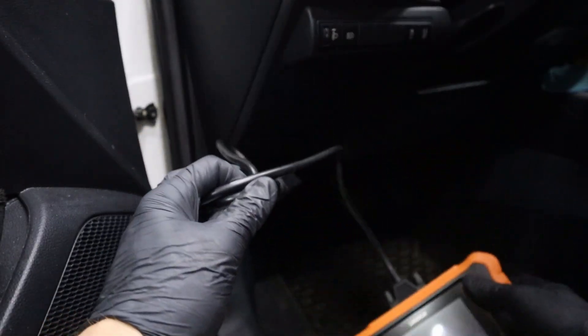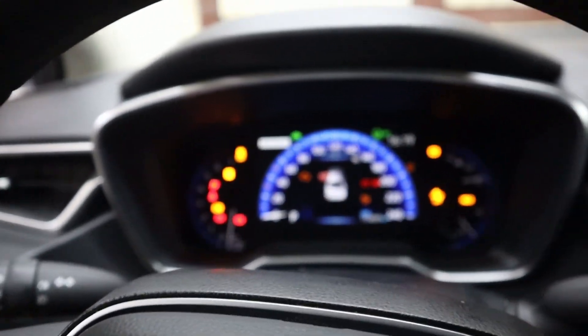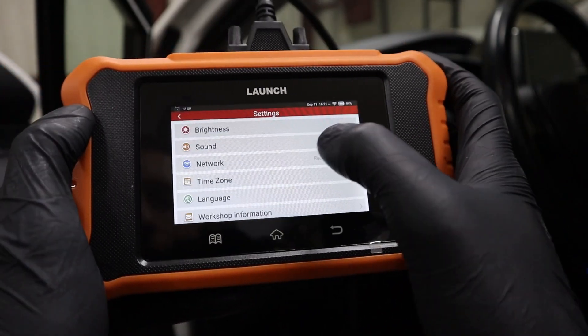Let's plug it into the OBD port — it will power up automatically. Don't forget to turn on the ignition. The first thing you want to do is go to Settings and set up your tool: units of measurement, brightness, sound.